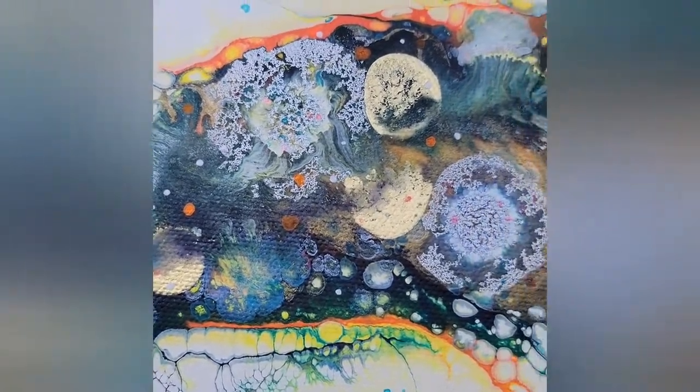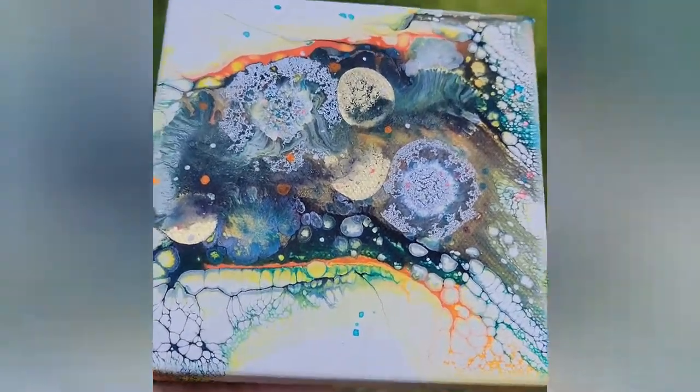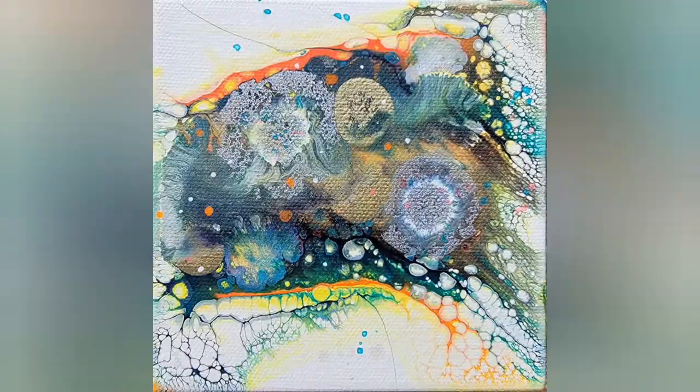Here are the dried results — this dried about three to four hours later. The only thing I did off camera was squirt a little bit of water and add a few more drips. That's really all — thank you for joining me, have a good day.